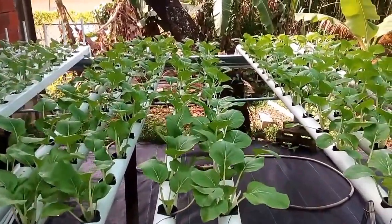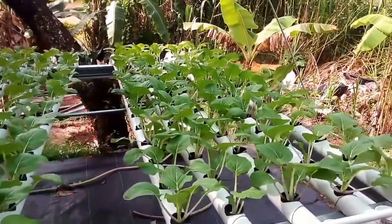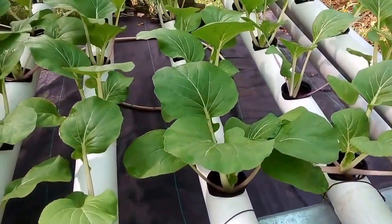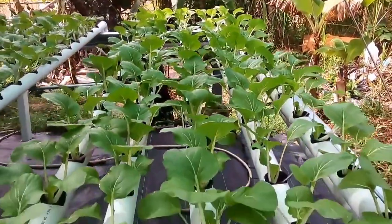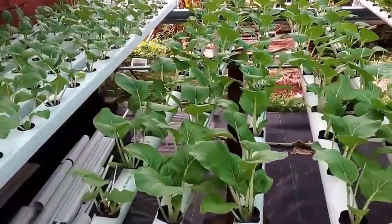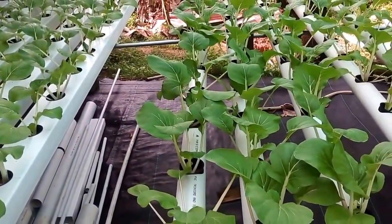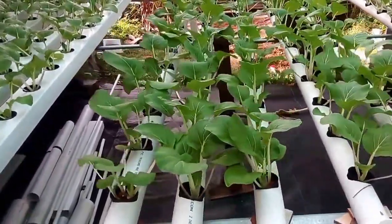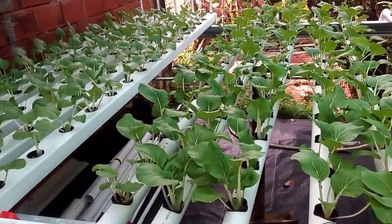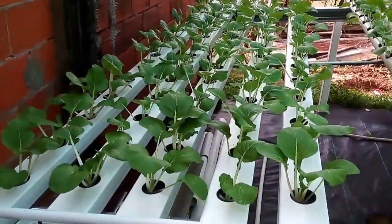This is Pak Choy, one week old, seven days in an NFT system. It seems to be coming along great. It is growing at 840 to 1400 PPM max, at a pH of 6.5 to 7.2 — neutral pH max.